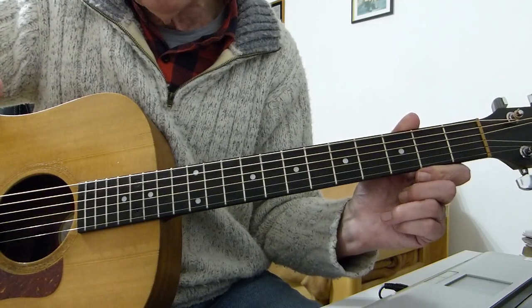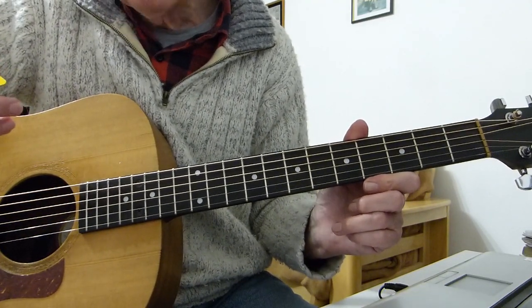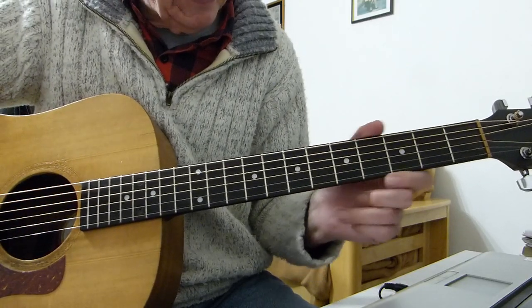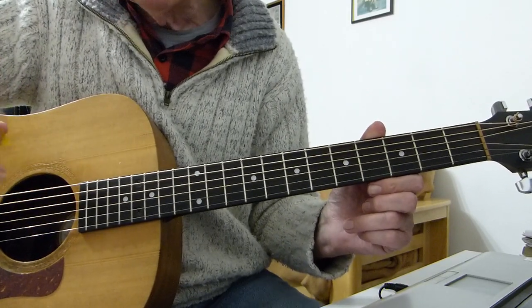It's a very nice little sequence of chords, quite frustrating — I found it so anyway. It does take quite a bit to get it to flow nicely. Standard tuning, no capo.